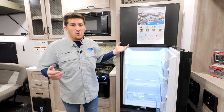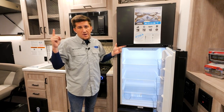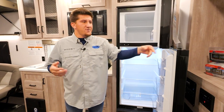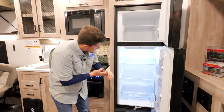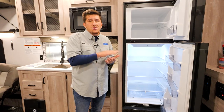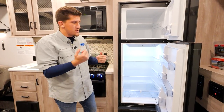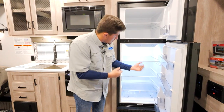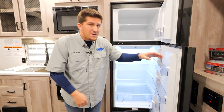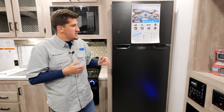This is our Furion 10 cubic foot 12-volt refrigerator. Since it's 12-volt, it runs solely off your batteries. We throw a 200-watt solar panel on the roof of every Boost and Micro Boost to charge that battery, so you can basically use this refrigerator for free. It has multiple settings, including an off-grid mode: at night you can turn the compressor all the way off so it acts more like a cooler — saving battery throughout the night. In the morning, flip it back on and she'll be running.